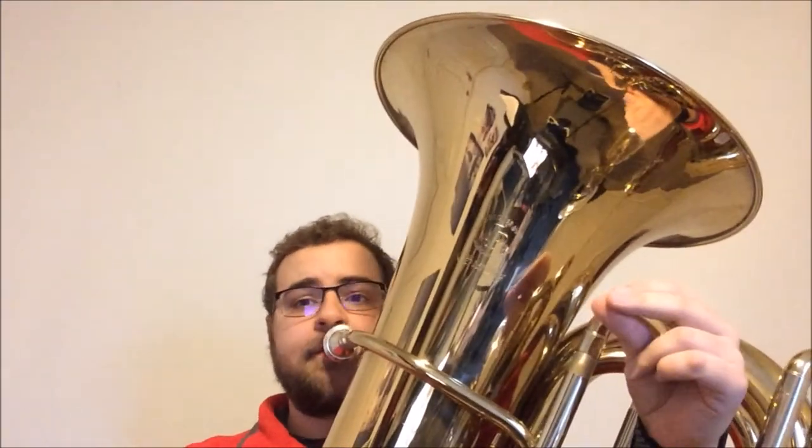Now in whole notes, we're going to play scale degree one, slur up to scale degree three, and then back down to scale degree one. So B-flat to D to B-flat.